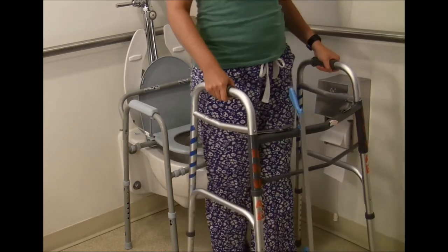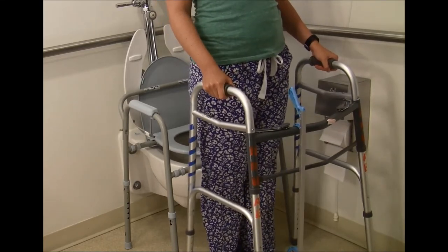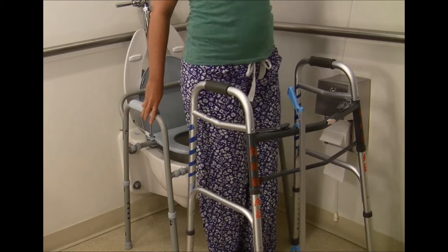Back up to the commode until you feel it on the back of your legs. Reach back and place your hands on each armrest and sit down.